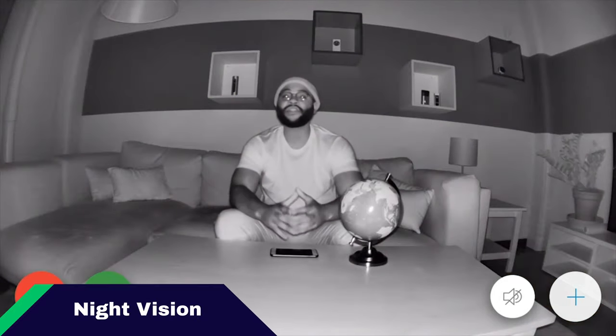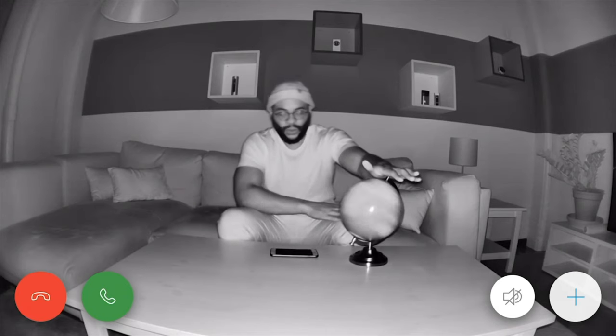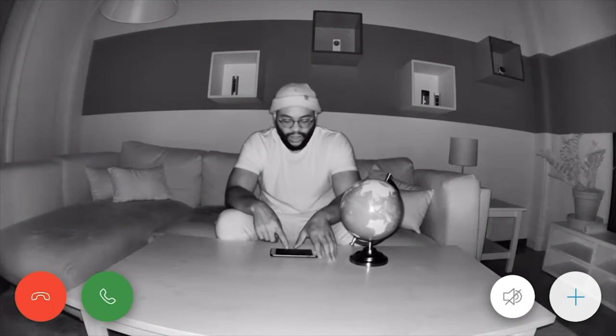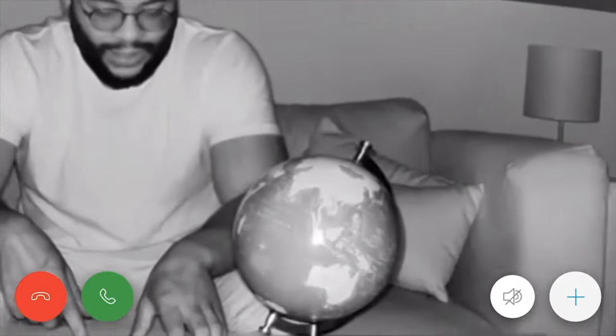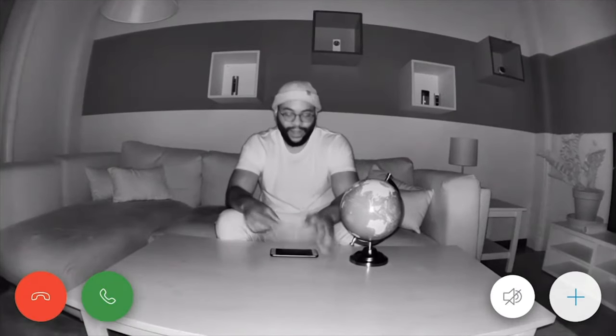Here I am checking out the night vision on the Ring Stick-Up Cam Battery. It's pretty solid — it's got two infrared LEDs trained on my face so you can see things pretty well. You can make me out, see my beard and glasses. If I do a little globe test with the zoom, you can see the Indian subcontinent, Asia, Australia — it's all looking pretty solid. Overall, I'm pleased with how well the night vision and the two infrared lights function on the Ring Stick-Up Cam Battery.